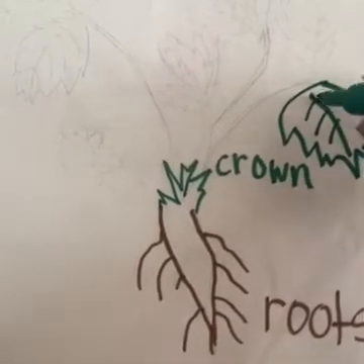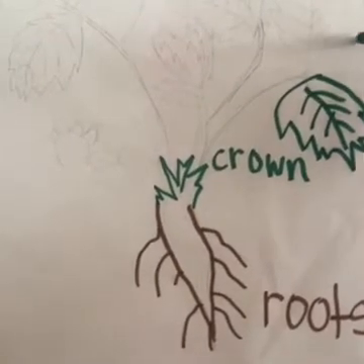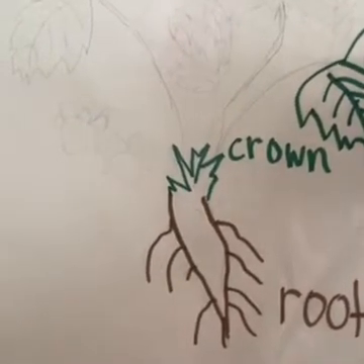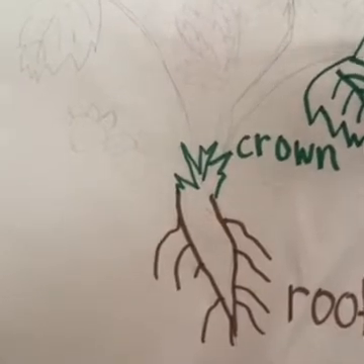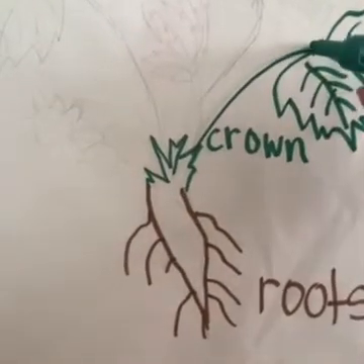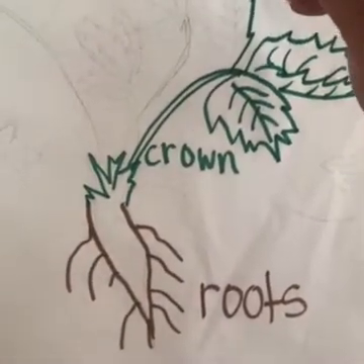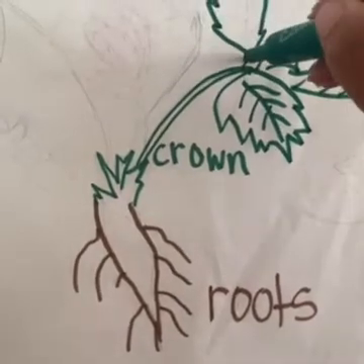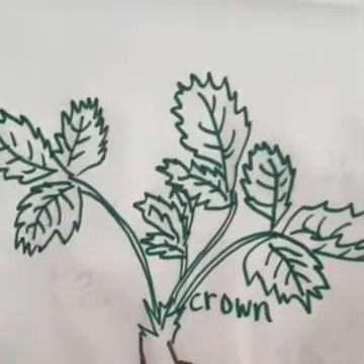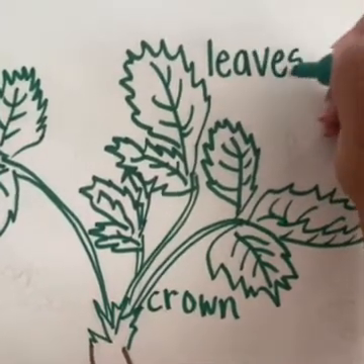The leaves have veins, kind of like we have veins in our body to transfer blood to our heart and other important organs. Same thing for a strawberry plant — this is how they transfer energy from the sun as well as nutrients so the plant can continue to grow. Remember, the leaves come out of the crown. A strawberry plant has many, many leaves. We're going to label it: L-E-A-V-E-S, leaves.